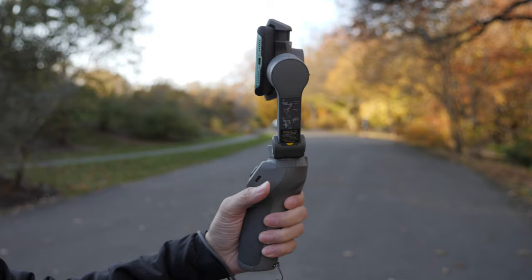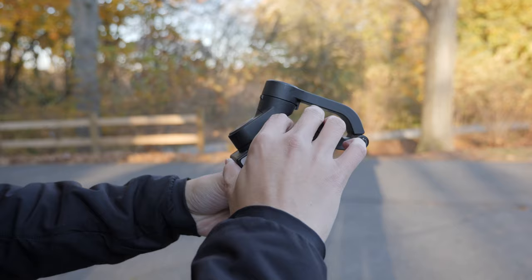If you turn it off or go into standby mode, it auto-folds itself to the point where all you need is one motion — one push down to fold it, and that's it. I find that to be the most convenient feature, because on the Vlog Pocket you would have to manually lock all the axes, which does take time.